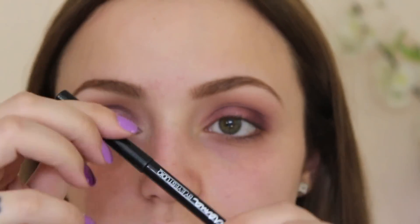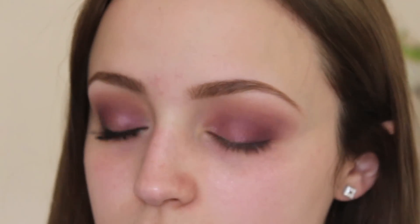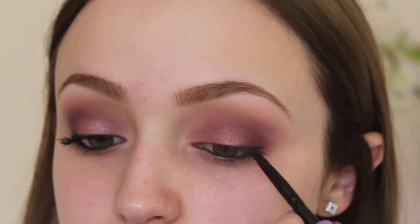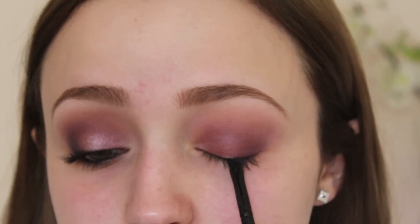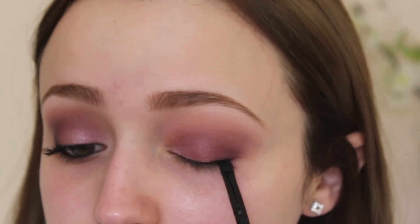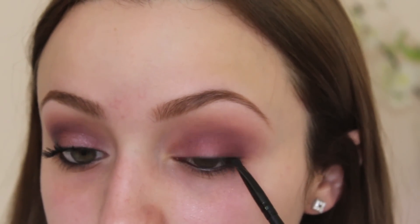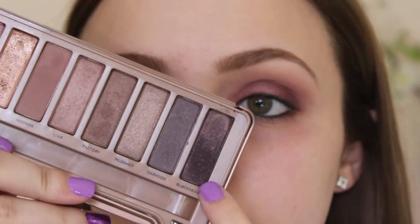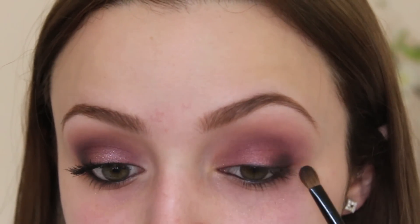Really quickly, I'm just going to tightline and line my waterline with the Maybelline Master Drama Eyeliner. Then I'm going to take a flat little angled brush from ELF and dip it into MAC's Carbon to start creating a line. I didn't want to use gel or liquid liner because I didn't want it to be too harsh — I wanted it to be really, really soft. Next, I'm taking Black Heart from the palette and stamping it on the outer V of my eye and then dragging it in so it fades nicely.